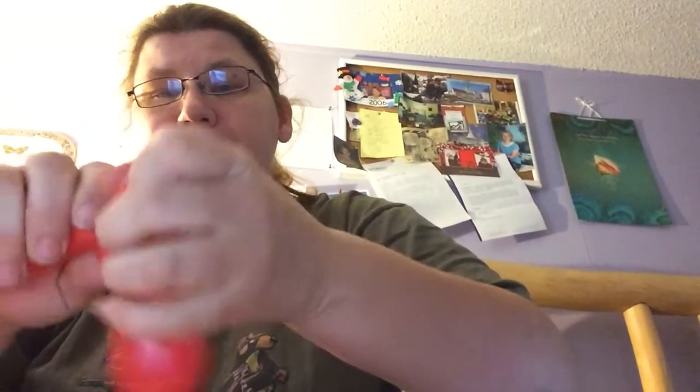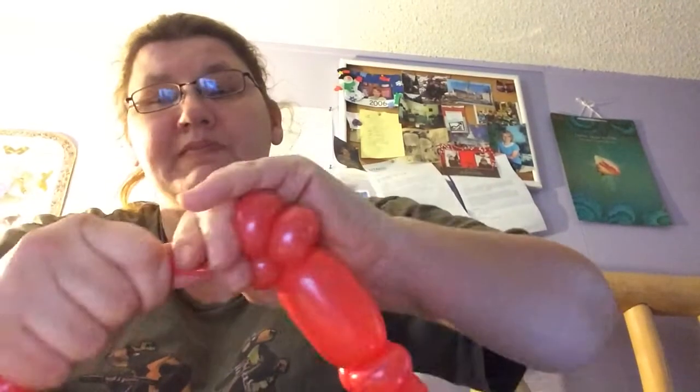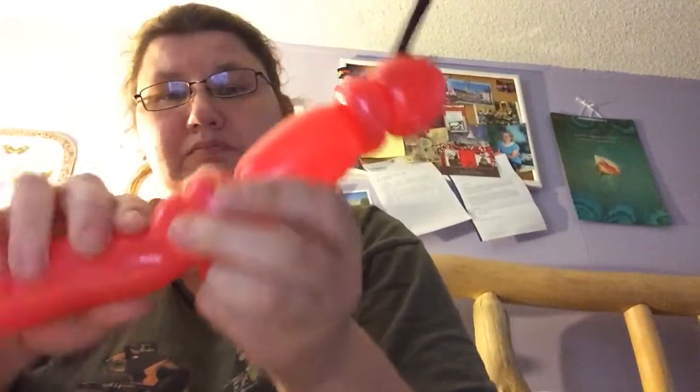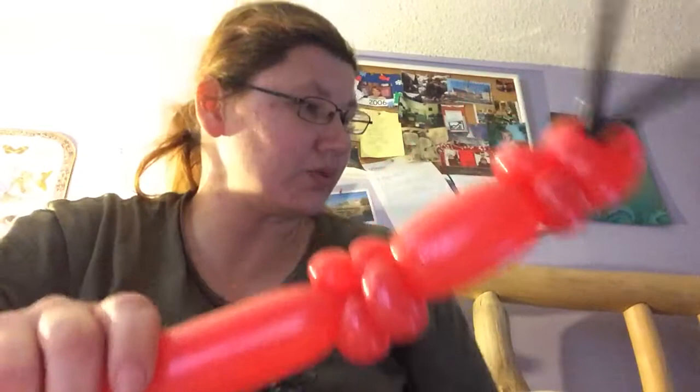Now you're going to do two more. One — now it looks like this. Squeeze it, make it soft. Two, like so. What I call it creates a rib.